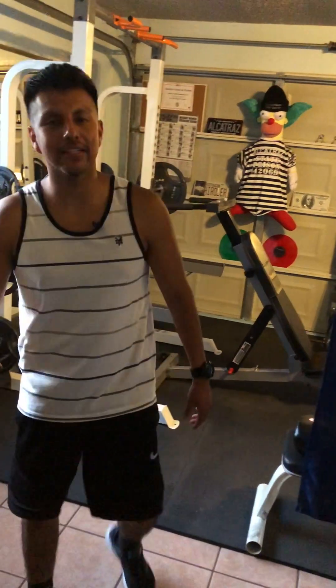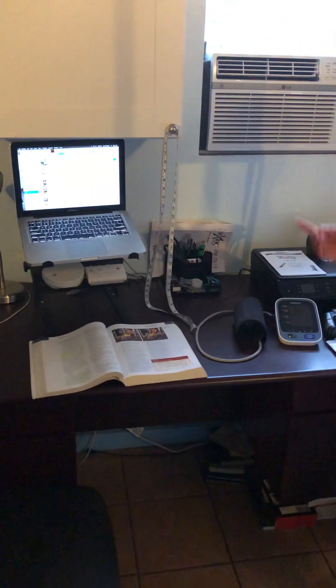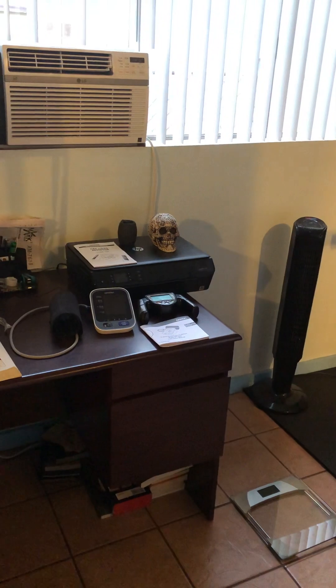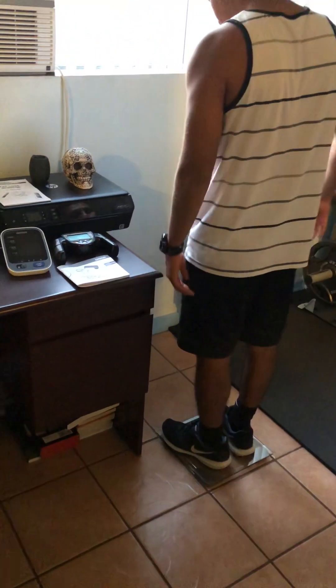Welcome to Alcatraz Training. I'm gonna give you a tour. We start off with the fitness assessment tools: a tape measure for girth measurements, a blood pressure monitor, a fat loss monitor, and a weight scale to weigh ourselves and keep track of our fitness.